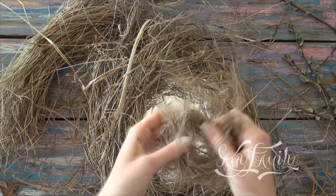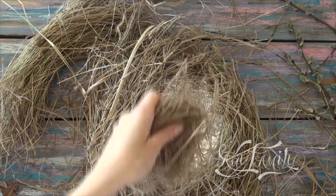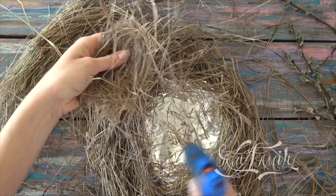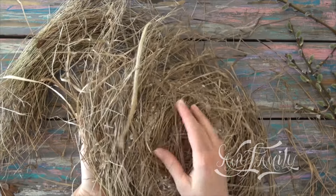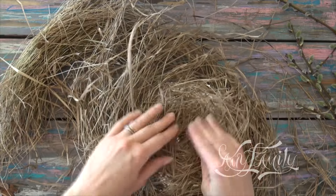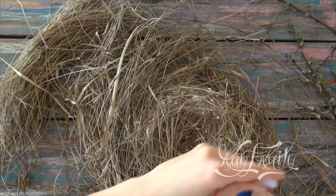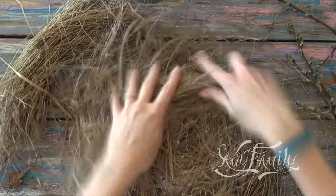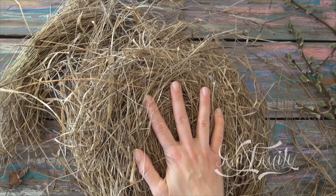Now let's cover the bottom. Shape a wisp of grass like this and glue it down. Make a few more wisps to cover the spots where you can still see the foil. The rough version of the nest bottom is ready.